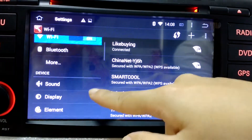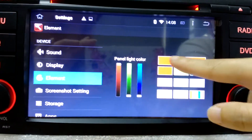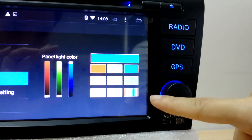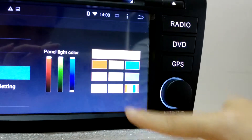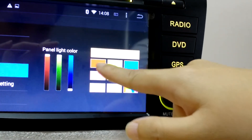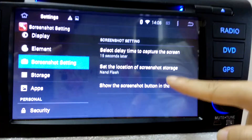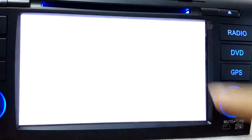It has built-in Wi-Fi. And what is Element? Element is for changing the button color. Some customers asked me if it has other colors, and the answer is yes. Screenshots — click on this one and you will get an icon here.